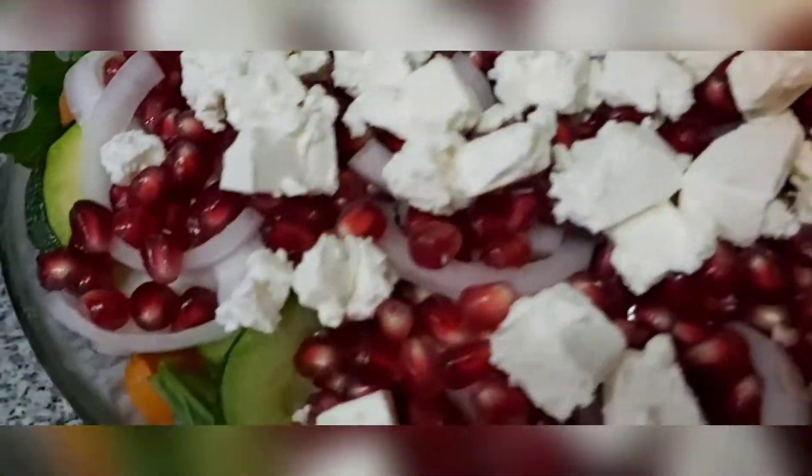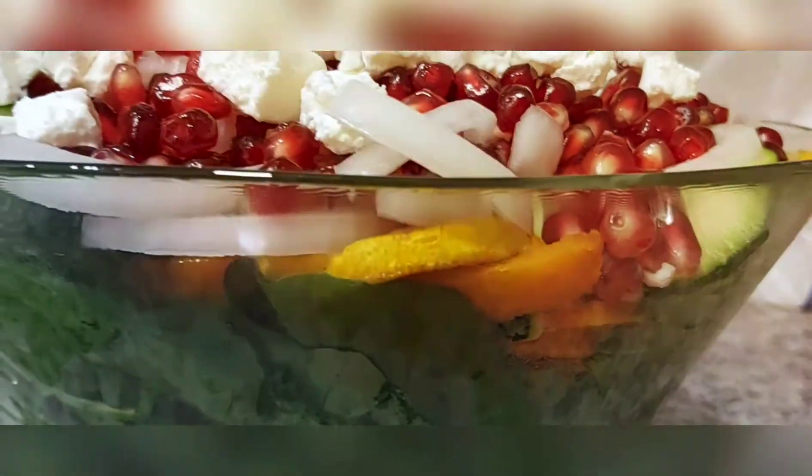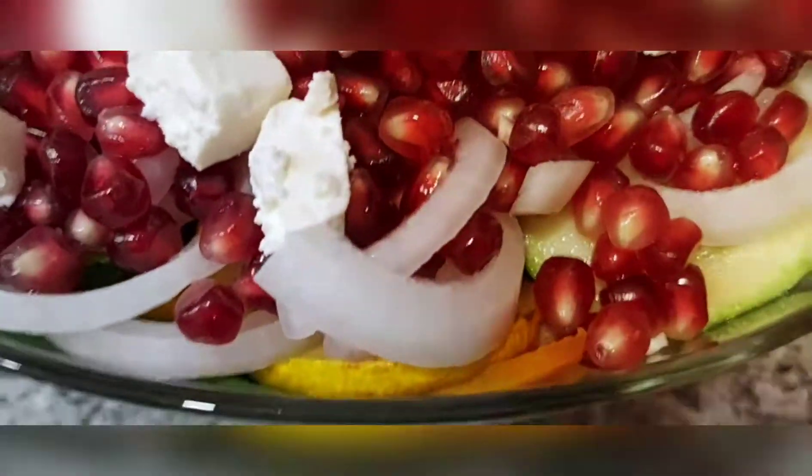Here in the bowl I have pumpkin salad. I'm going to go for arugula — gerguir in Arabic — and then pumpkin in the middle. And then I have zucchini, or cousa in Arabic.